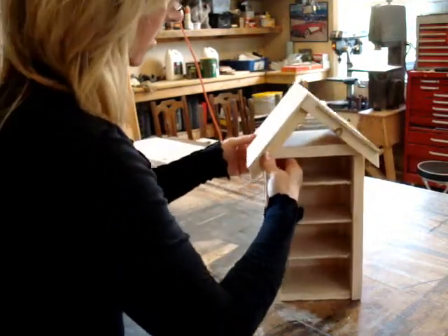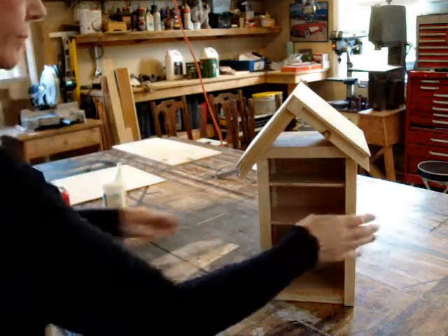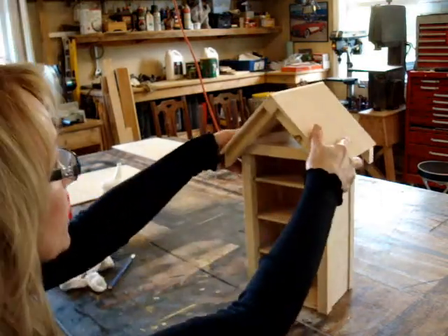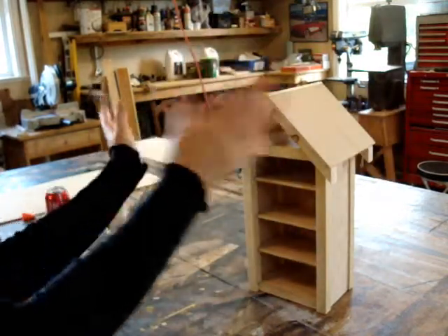That's pretty much it. Oh, it looks crooked, doesn't it? There we go. Make sure it's not lopsided.